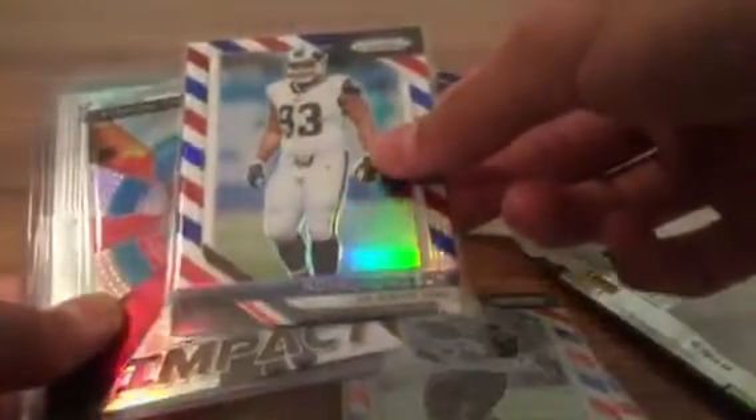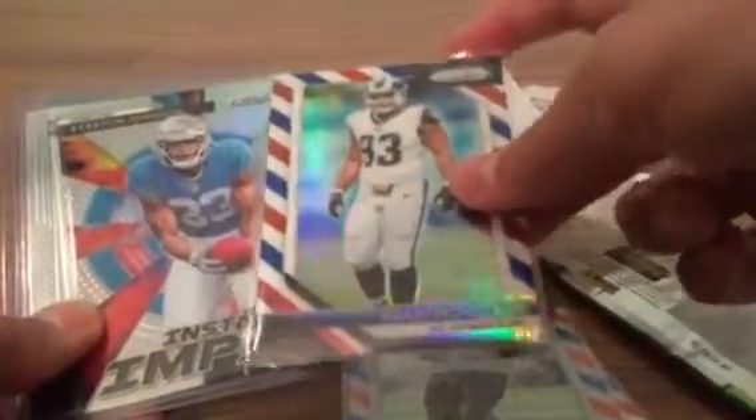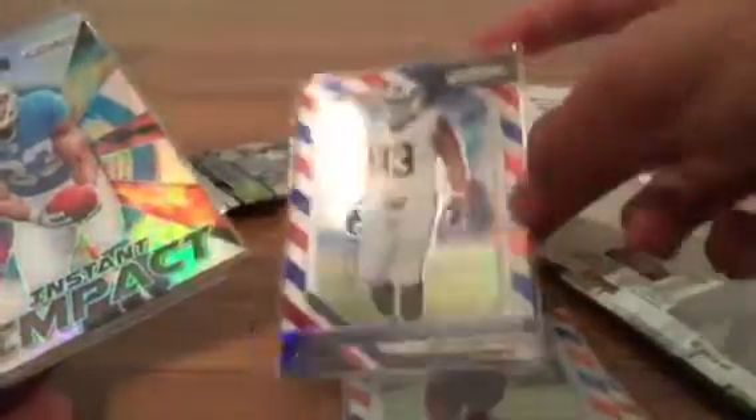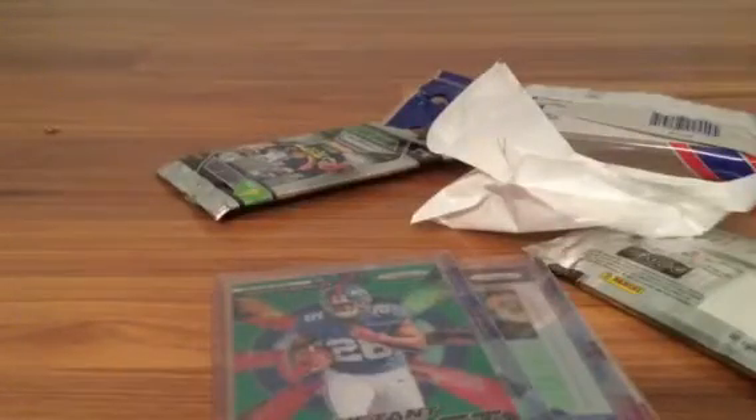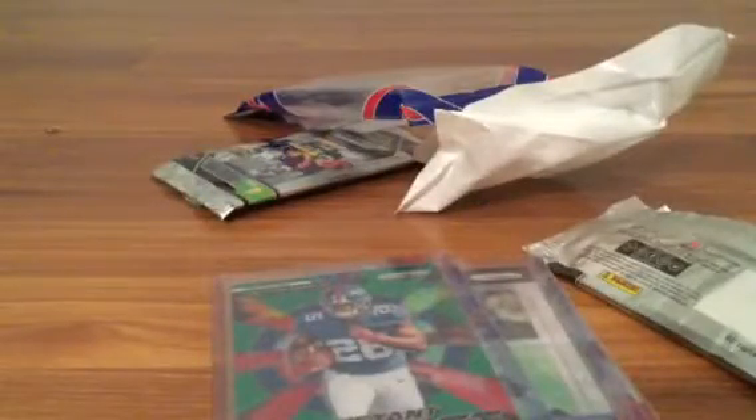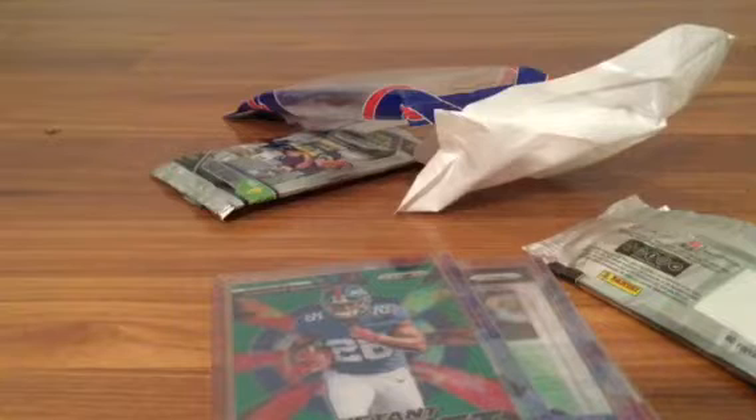Quick recap: starting with the red white and blue prisms — we got a Lamar Miller red white and blue, a Chase Edmunds rookie red white and blue, and a sweet-looking Ndamukong Suh — these look like barbershop parallels, they're sweet. Then we got the sweet Ke'Ron Johnson Instant Impact rookie, the sweet Lamar Jackson, and the big boom — sick Saquon Barkley Instant Impact rookie. Let me know your thoughts in the comments — I'd say that was a great 15-card pack, really worth it.